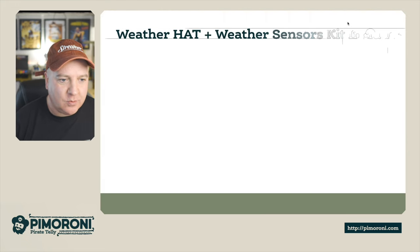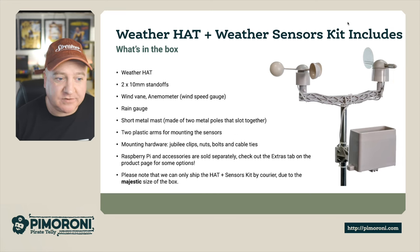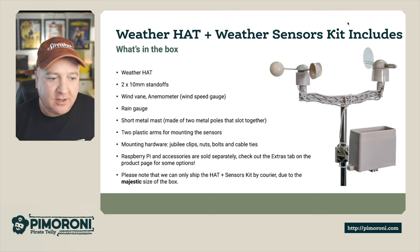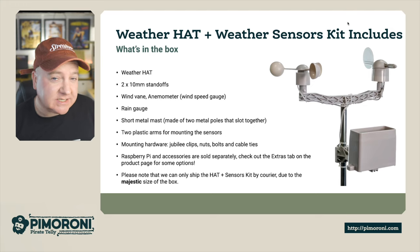The weather hat itself comes in the package along with two 10-millimeter standoffs that give it more stability when plugging into the Raspberry Pi header. We have the wind vane, the anemometer (wind speed gauge), the rain gauge, the short metal mast made of two metal poles that screw together, the mounting hardware with jubilee clips, some nuts and bolts, and some wire ties as well.